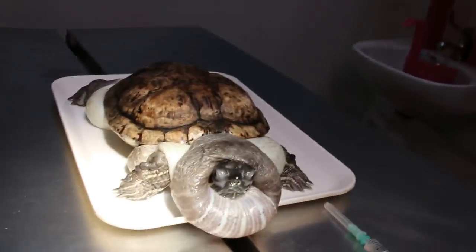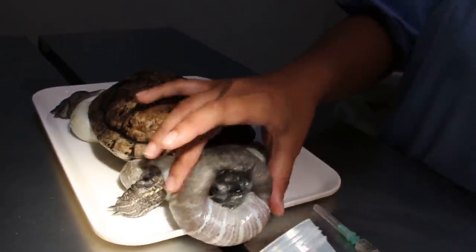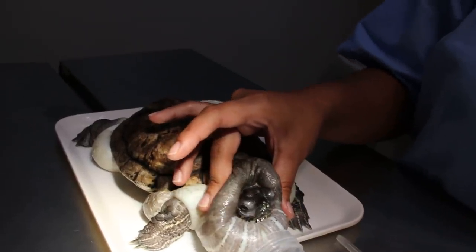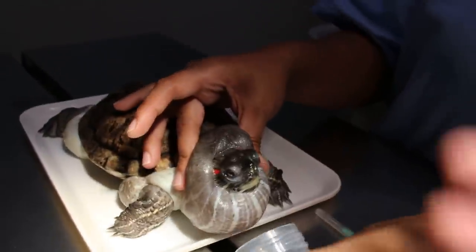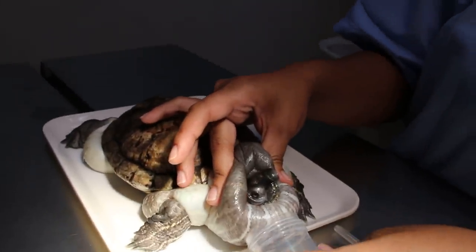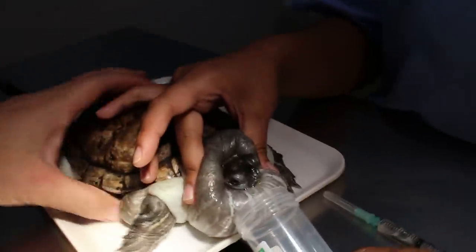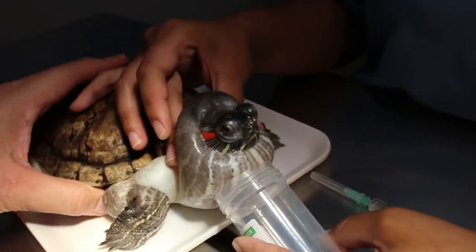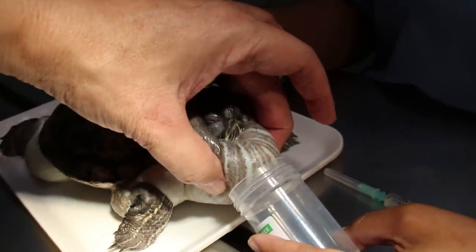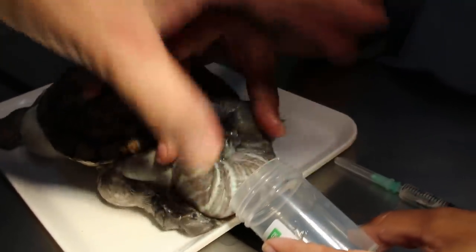Quick — collect the fluid so you can send it to the lab. Up a bit. There should be more, they're coming out. Yeah, express the fluid there.